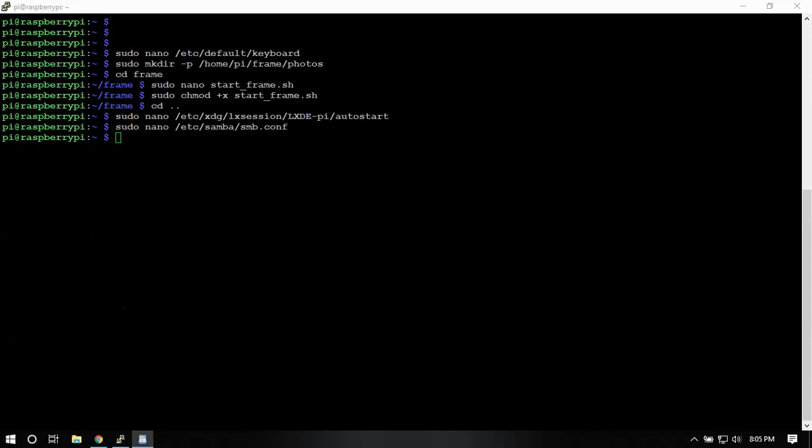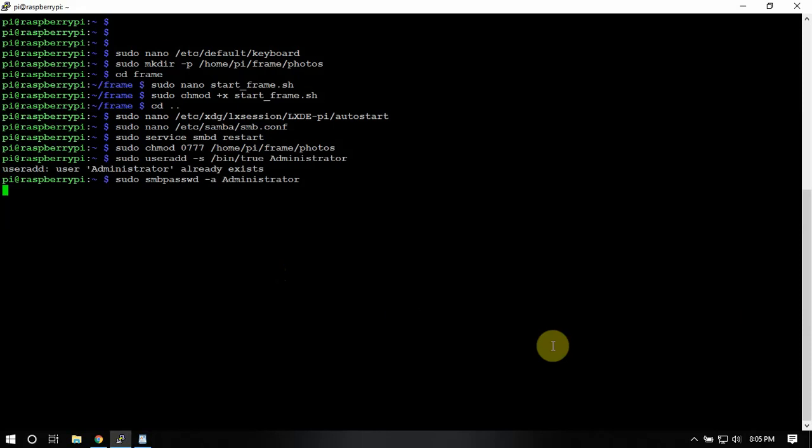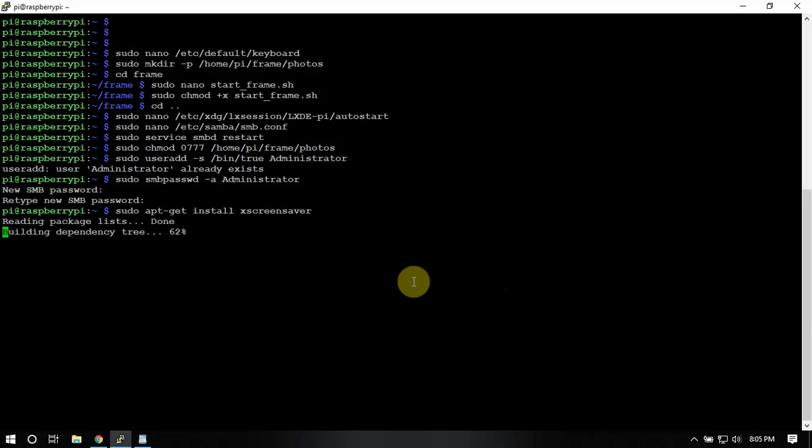Then we just need to restart the service and run a few other commands. Like I said, I've already done this. Now we can just put in 'Raspberry Pi' here if you like — if you want to try something different, go ahead. Then you'll have to install a program called XScreenSaver.